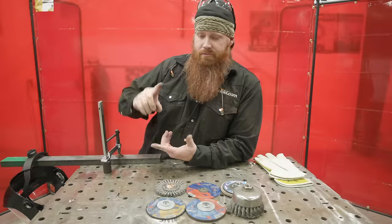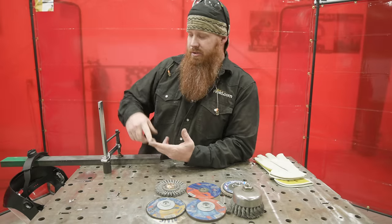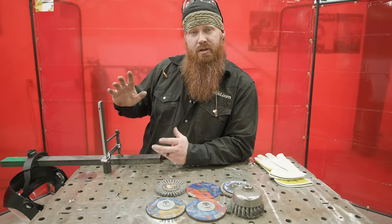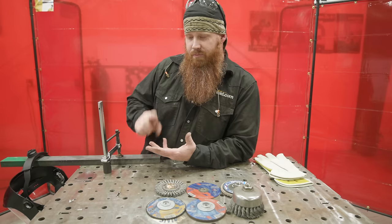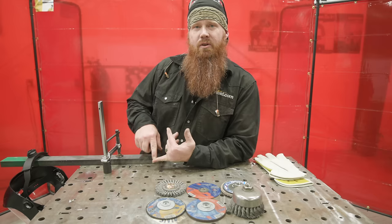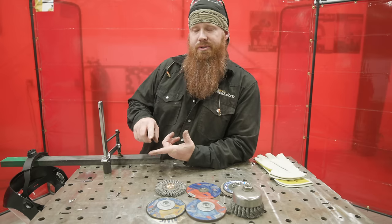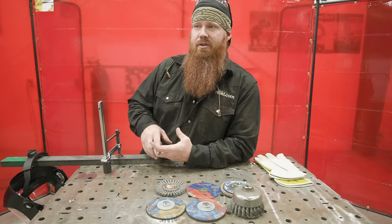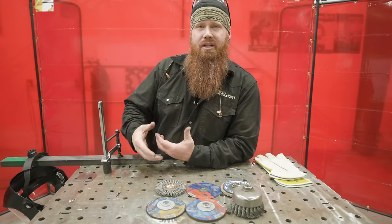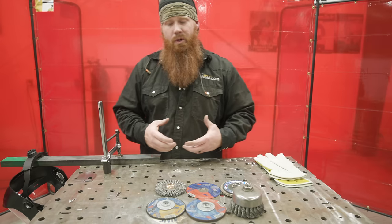We've now covered cleaning up your work area, dressing appropriately, identifying the type of material we're cutting or grinding, choosing the best wheel, inspecting wheels for serviceability, inspecting the grinder, and mounting type one and type 27 configurations. Now we're going to put everything together and talk about technique for operating each different type of wheel.